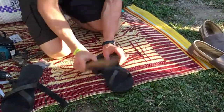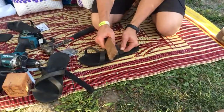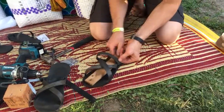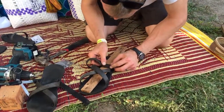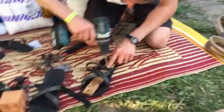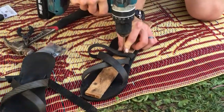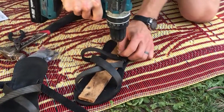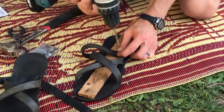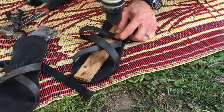I'll make sure I note that. We'll start with this one. All we're going to do is slide this underneath. Line that up right there. Give it one of these. Right there. Try to widen the hole.